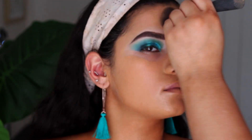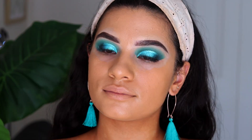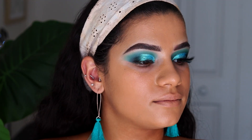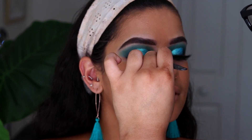I'm blending it all in first with my Real Techniques Buffer Brush and then going in with a beauty sponge just to absorb any excess product and blend it out even more to create that flawless finish. Here I'm just going to place on her false lashes — I'm pretty sure these are Tatty Lashes in TL4.